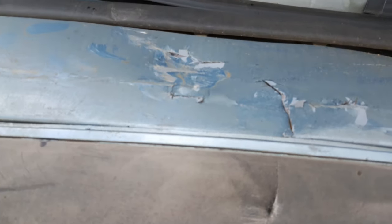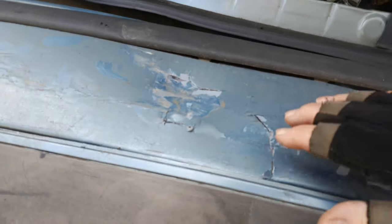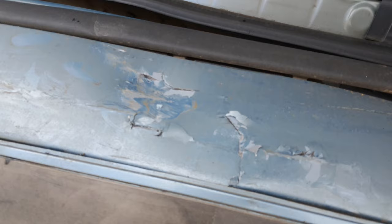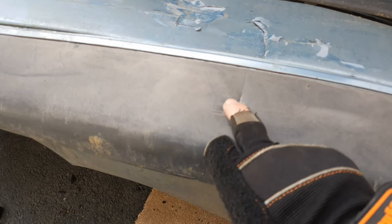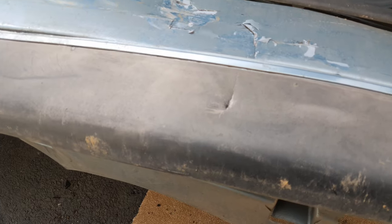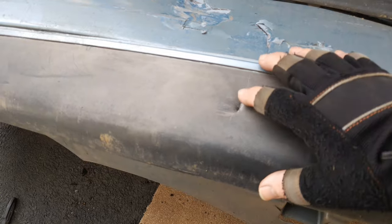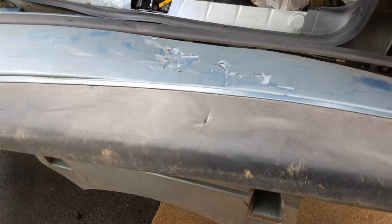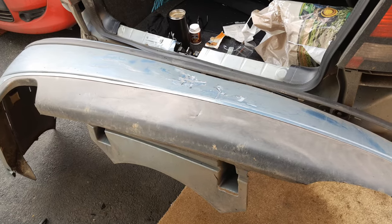The Honda hit me pretty much square on in the middle of the bumper and as you can see it's destroyed the bumper here. The aero rear splitter has survived with just a small scar here, so at a later stage I'll separate it from the bumper and I shall keep it as an emergency spare, or in case anybody else needs one, because they're like hens' teeth, those things.